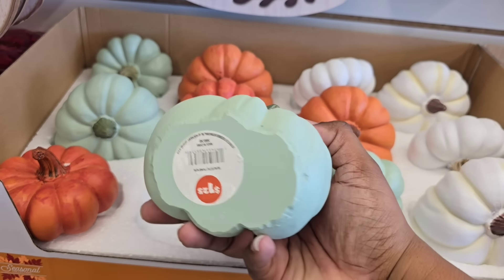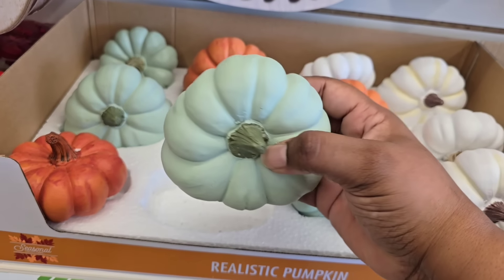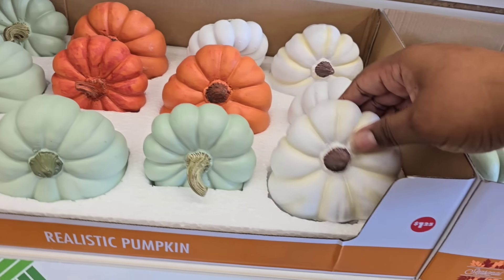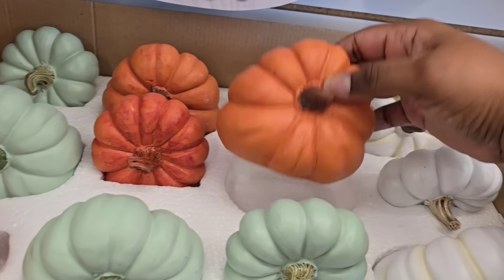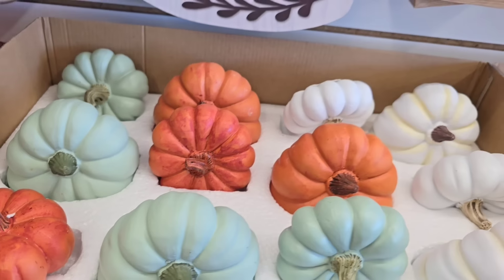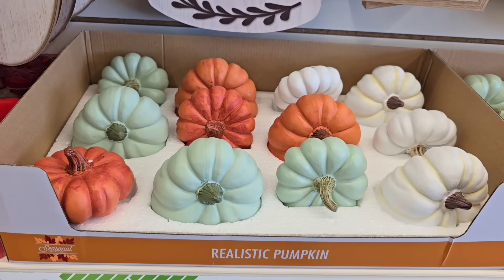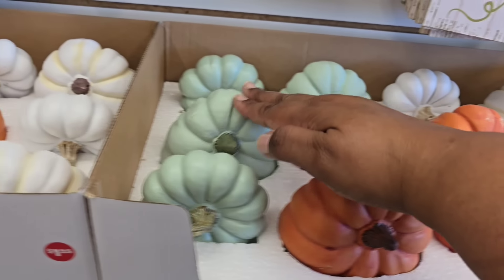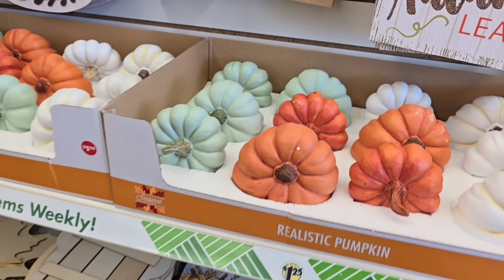On to the fall things — they had more out this week and I love it. Look at these little pumpkins designed to sit on their side. The colors are very inspiring, especially that greenish-blue pumpkin — that one is my favorite. You can combine all three of them to make a beautiful collage of pumpkin decor.